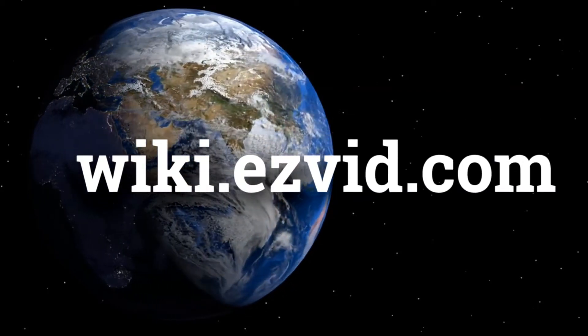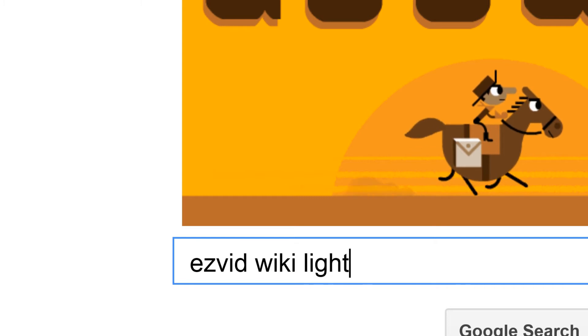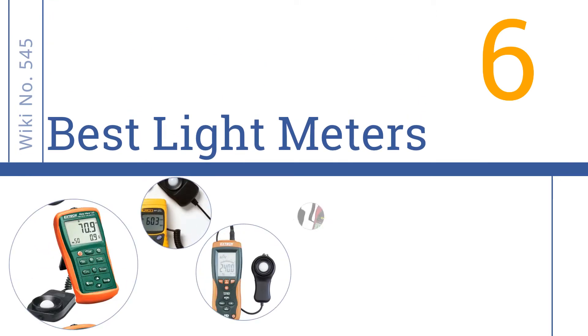wiki.easyvid.com. Search EasyVid Wiki before you decide. EasyVid presents the 6 best light meters. Let's get started with the list.